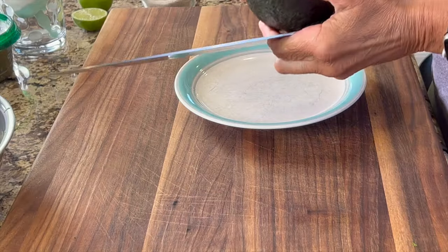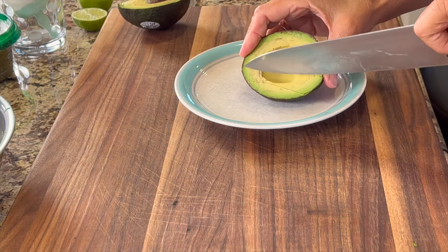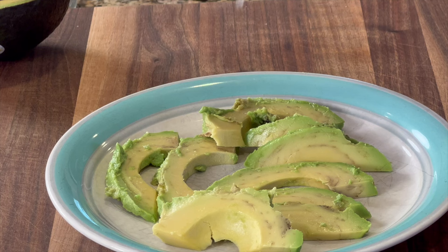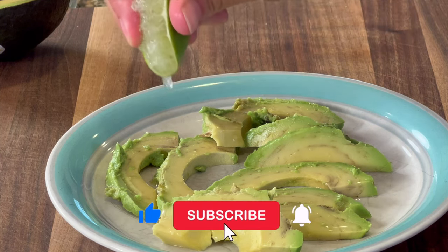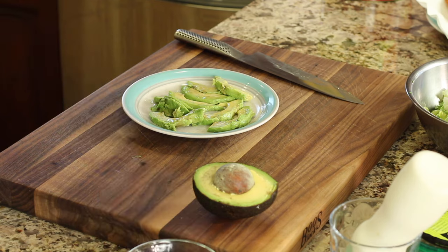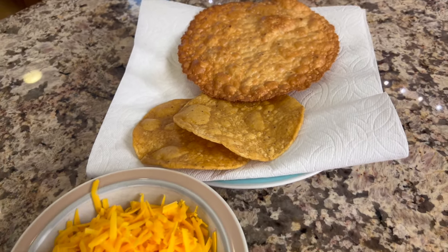I like some avocado on my tostadas, so you can either do guacamole or simply slice up an avocado into nice slices and lay it on top. To keep the avocado from turning brown, squeeze a little lime juice over the top — just like you'd hit the like button if you're enjoying this video — and add a light sprinkle of salt to really bring out the flavor. When you add salt, hold your hand up high so it comes out lightly and evenly over whatever you're seasoning.